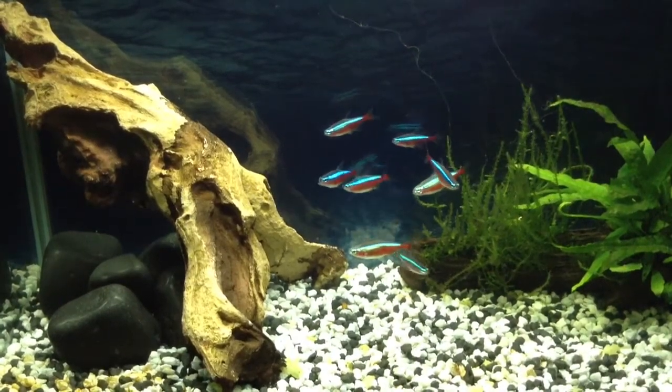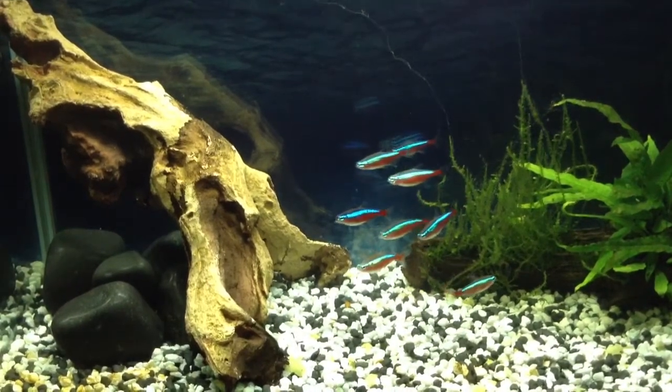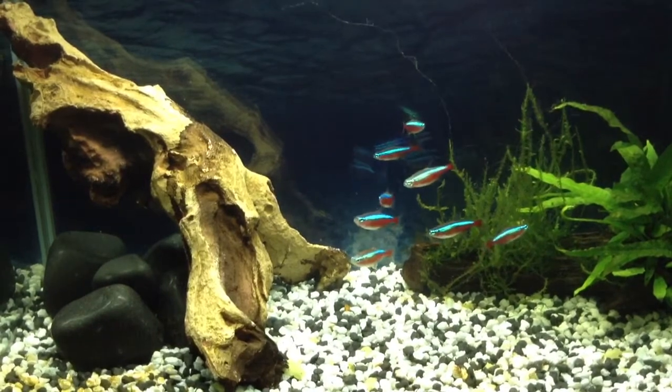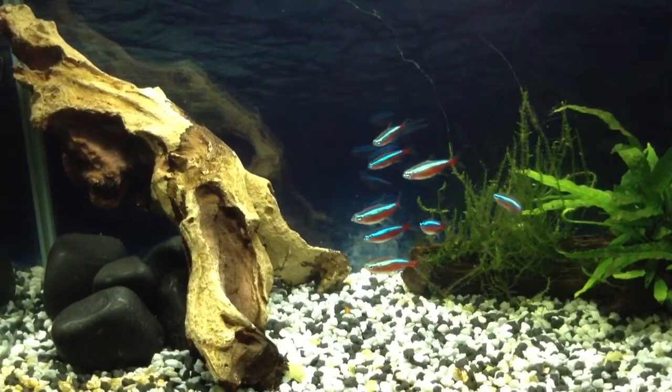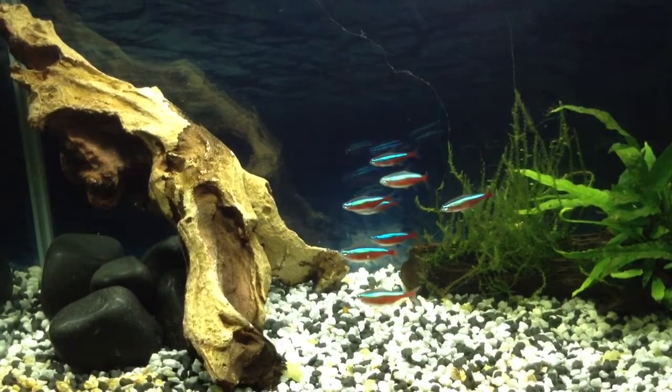Hi, welcome to GRVO TV, G's Reviews, Views and Opinions. I just wanted to do a follow-up on the Fluval V-Spec, or Spec 5, whatever you want to call it. This is now about two and a half months on from when I bought the tank.